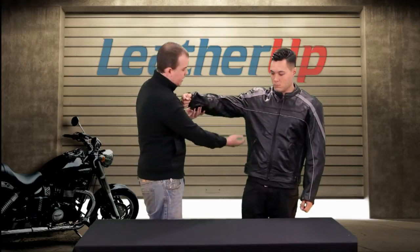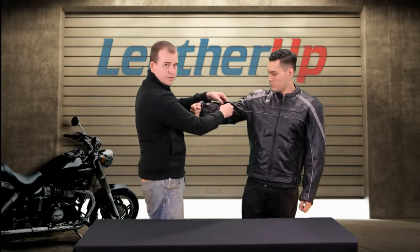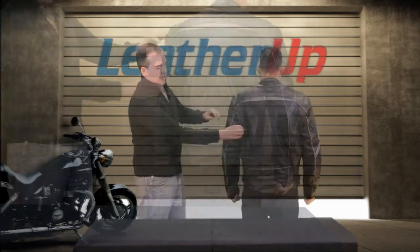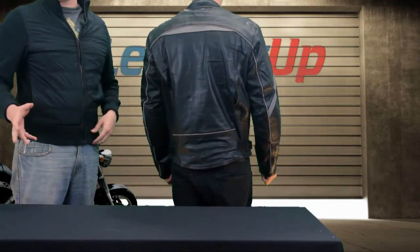It's also got some perforated panels right here, which gives you better airflow. There are vents on both sides of the arms, and some vents in the back too. It's going to be great for airflow and great for summer weather riding.